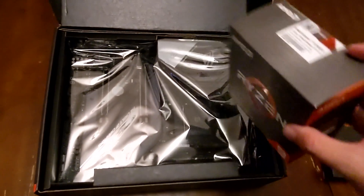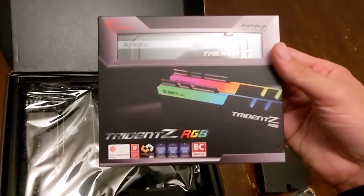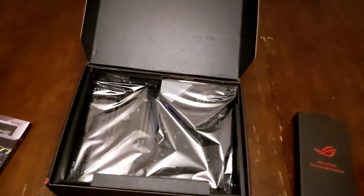We went with the Ryzen 5900x — great for gaming. We got a 2 terabyte M.2 SSD along with two sticks of RAM: G.Skill Trident Z RGB, two sticks of 32 gigabytes. Next up, I'll take this out of the package and we'll start putting stuff together.